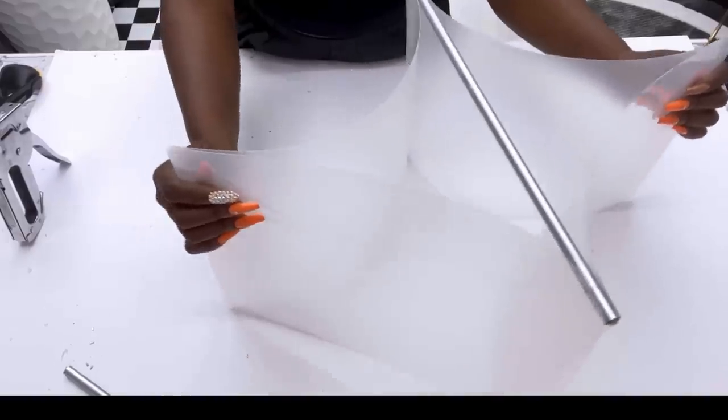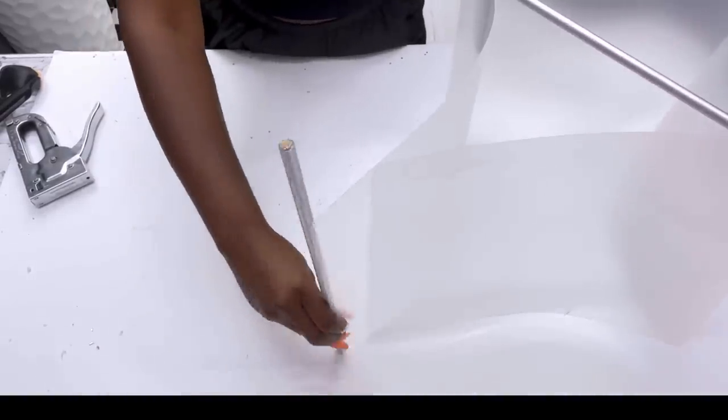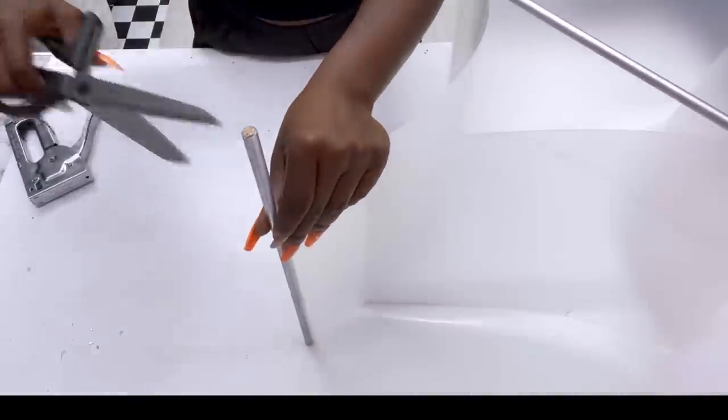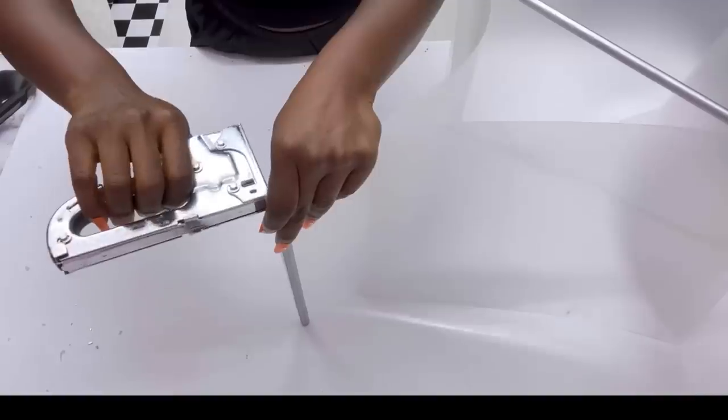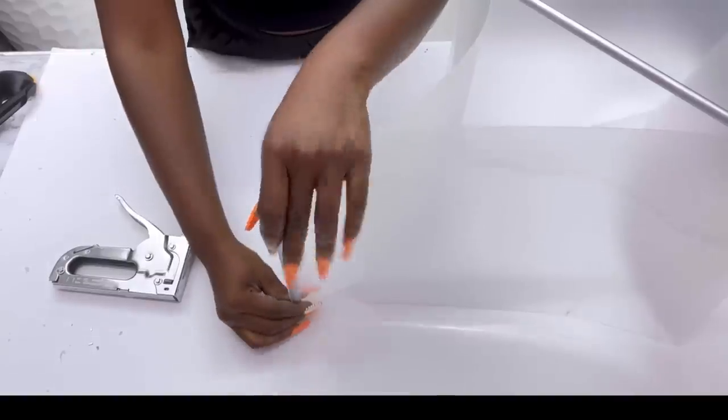Now I'm going to fortify this structure with more dowels. Because I'm using four chopping mats and I have four sides to work on, I'm going to be using four cutouts from the dowel to attach on all four sides of the design.